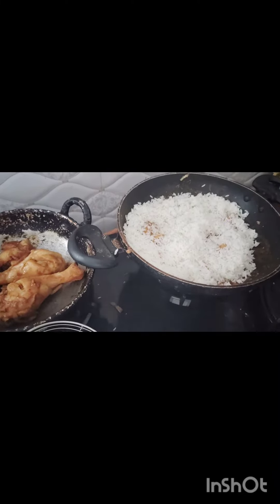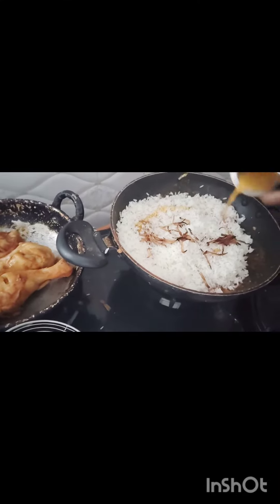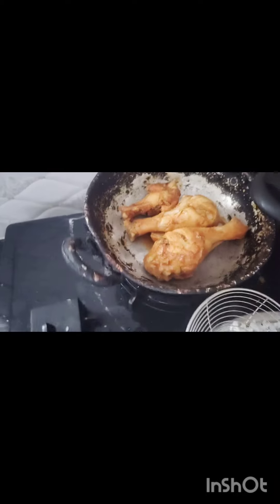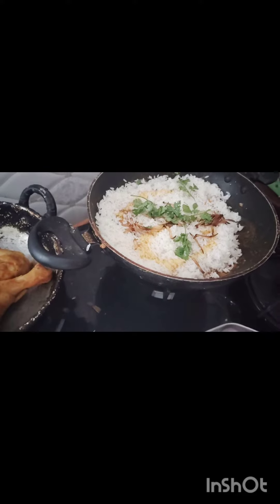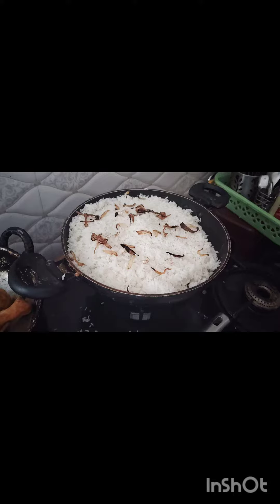I'm going to make rice. I'll add a bit of chicken and some onion. I'm going to add a little saffron milk — I don't know if I'm going to put food color on the top. Finally, put the brown onion on the top.